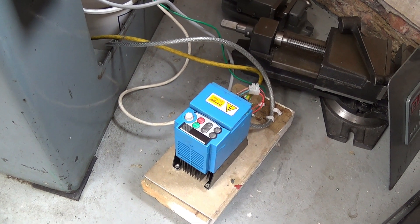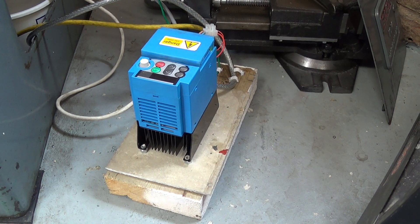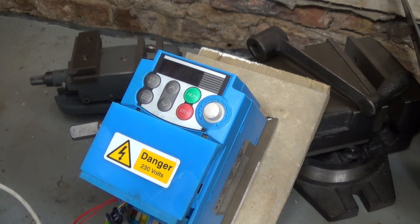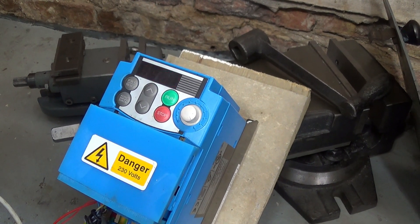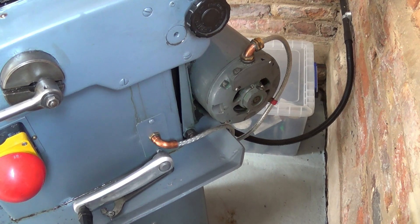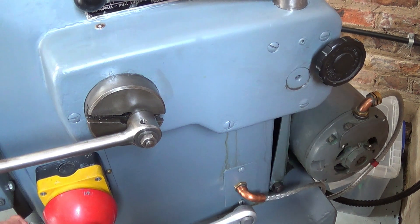This is the inverter for my shaper. It just sits underneath the shaper in the base. The inverter heat sink can get quite hot, so it's screwed down with spacers onto a sheet of cement board. The display has a number of functions, but one of them is to show the output frequency. As I adjust the frequency, you can see how it moves up to 50 hertz, but the range of adjustment depends on how the parameters are set. I've used screened cable to the motor and also screened cable going to the emergency stop switch, which goes across within the casing to the emergency stop.